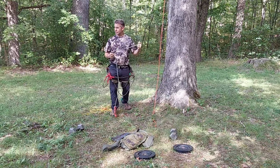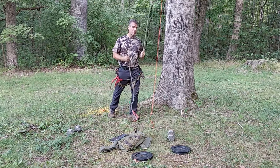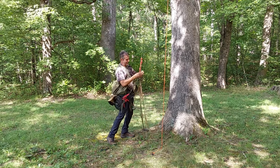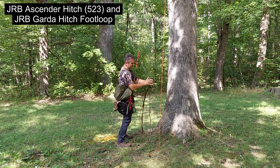There's a saying in the arborist industry: learn to trust your ropes. Well, here in the saddle industry, first we've got to learn to use our ropes. So if you don't believe I'm wearing 105 pounds, you're on the wrong channel. This is the JRB ascender, and this is the Garda hitch foot loop.